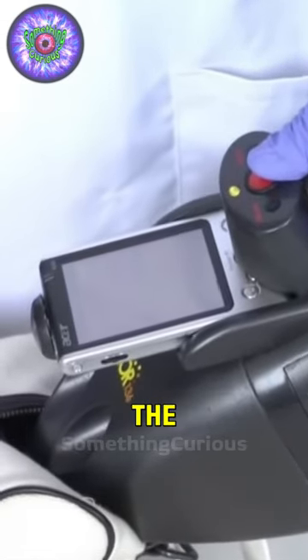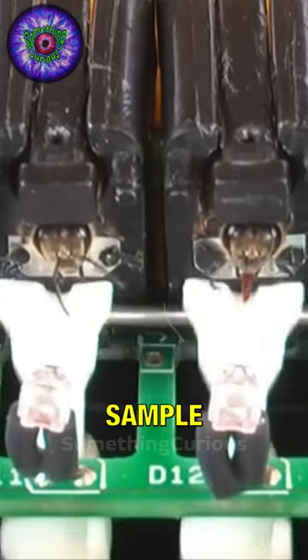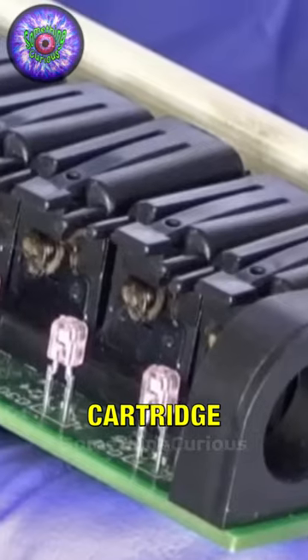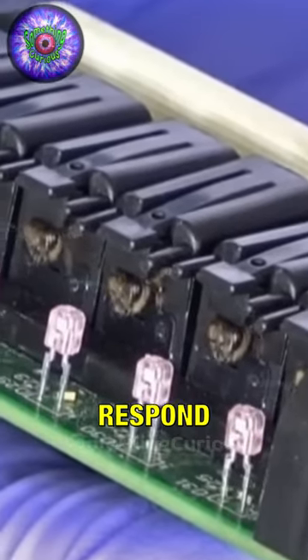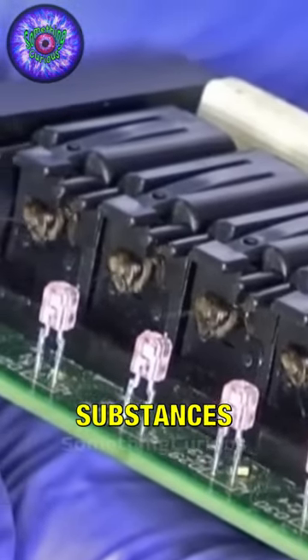The technician presses a button for the air to enter and the bees analyze the sample, while the infrared lights determine the response that will be projected on the screen. Something very interesting is that in each cartridge you can place a bee trained to respond to certain specific particles, and thus determine several substances.